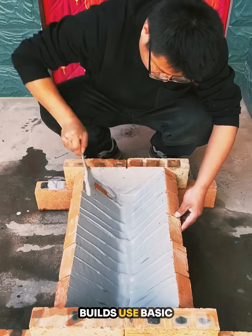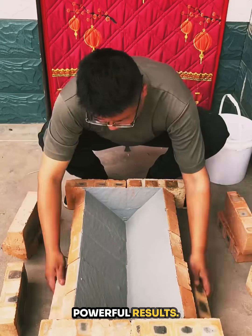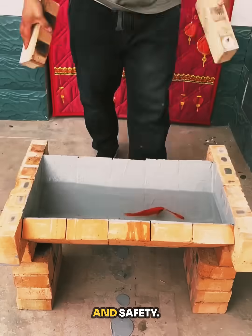These creative builds use basic tools like paint buckets, trowels, and bricks, yet offer powerful results. One design serves nature and beauty. The other supports engineering and safety.